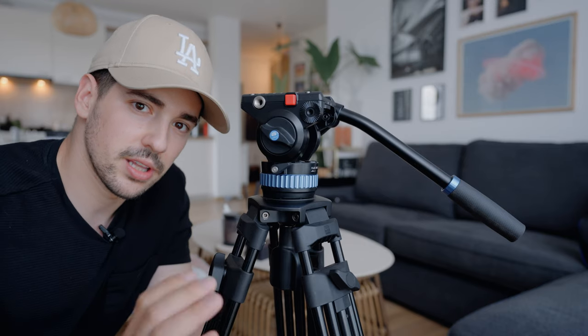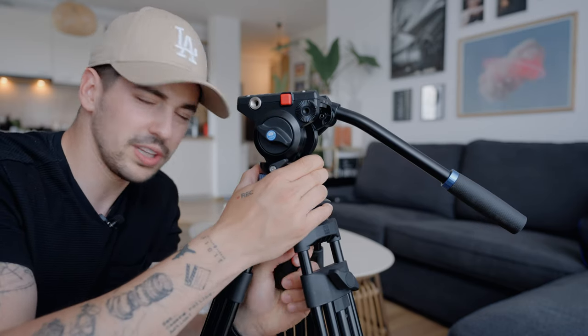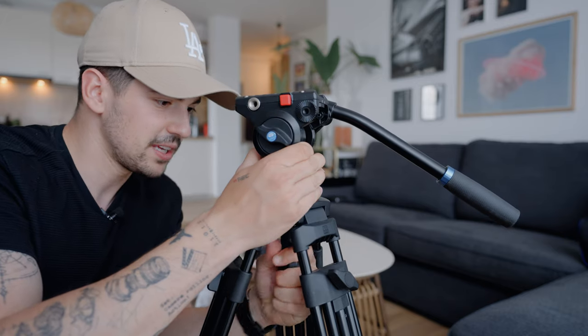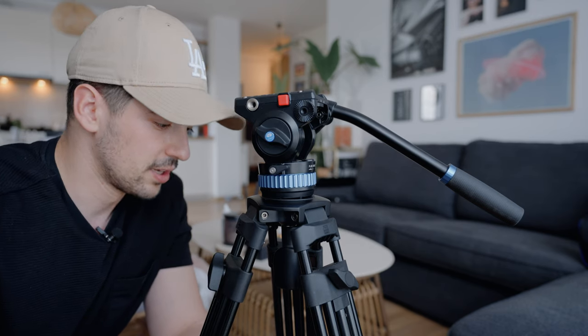I had a lot of tripods over the years and most of them had a very small handle for the ball head, which made it really hard to tighten. But this one has a really nice grip, and it's very easy to tighten the ball head really hard in order to not have a moving tripod whenever you film. So this is a big bonus on this tripod.